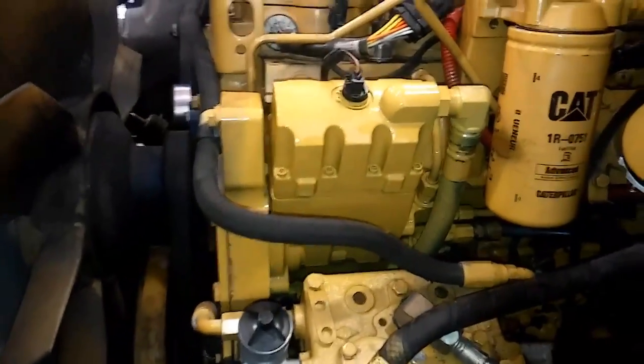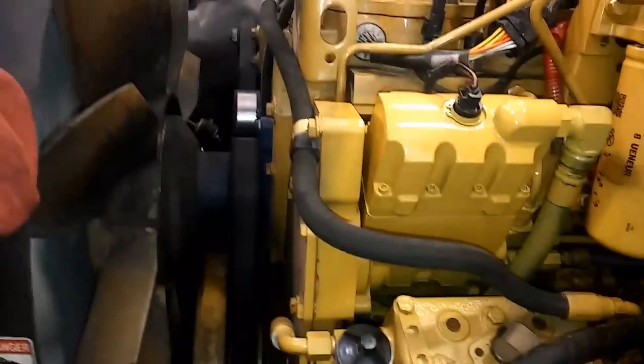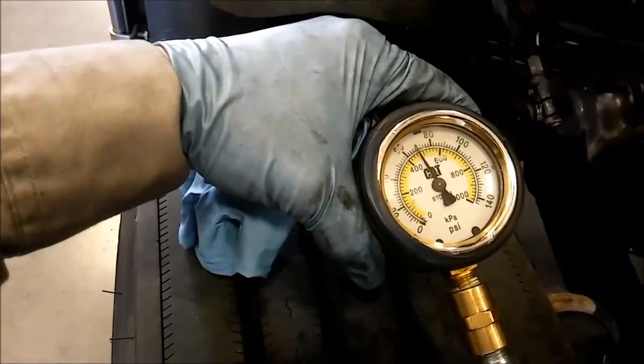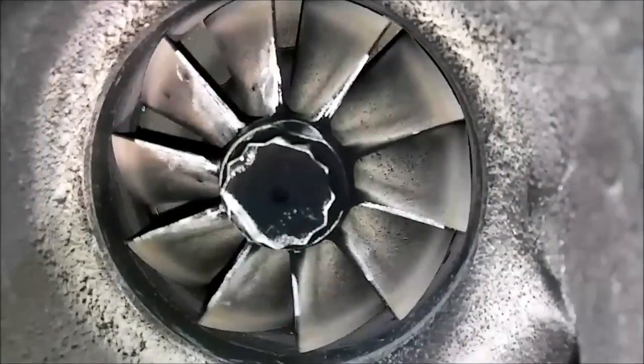In this video we're going to be discussing how to make your 3126, C7, or C9 bulletproof. I'm Josh with the AdeptApe channel, and today I'm making a video about how to bulletproof your 3126, C7, or C9 engine.